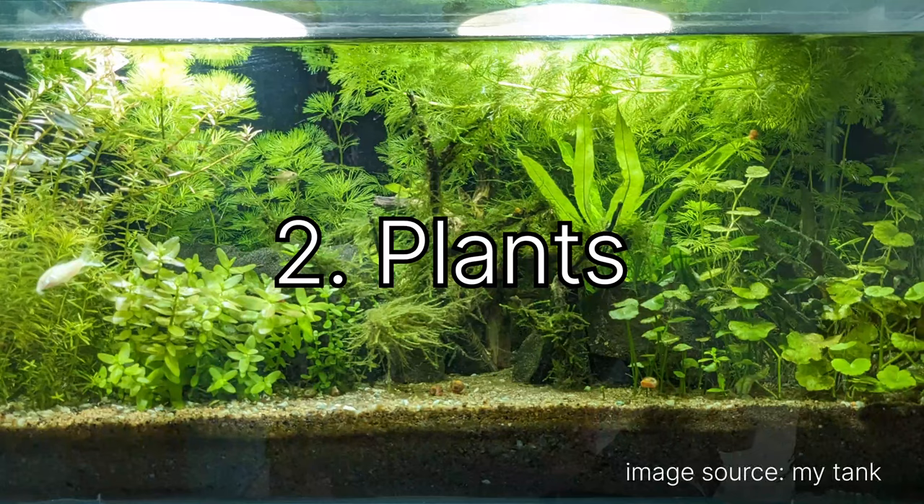The second thing, and the most asked question, was about the plant list. The list is rather long and complicated because I don't actually remember the scientific names of all the plants. As you can see in this tank, there's a lot of greenery — a lot of plants — and I'll try to name each one.